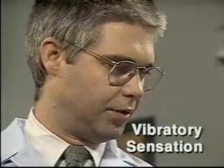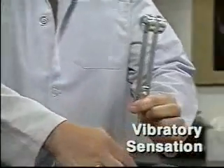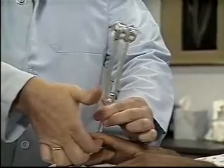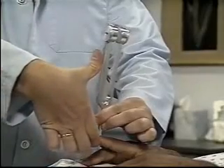Next, assess vibratory sensation using a lightly vibrating low-pitched tuning fork. Place the vibrating fork firmly over the distal interphalangeal joint of a finger and ask the patient to tell you what he feels. Ask the patient to tell you when the sensation stops, then stop the vibration.